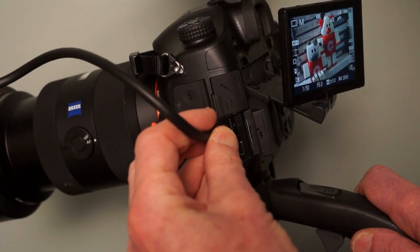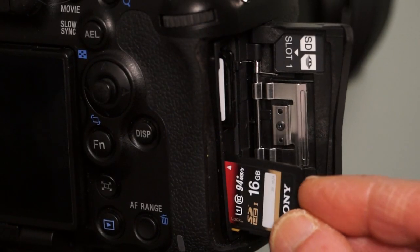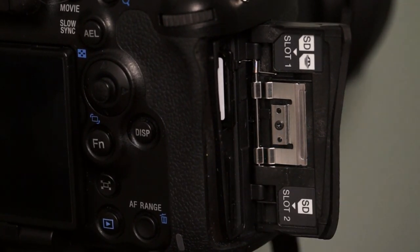There's an HDMI output so you can view the scene on a larger monitor. There are slots for two SD cards, and you can record video to both at the same time.